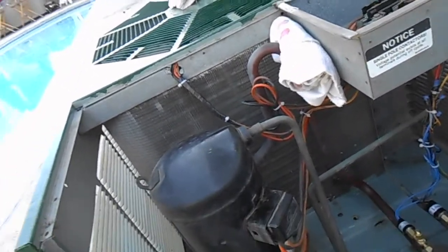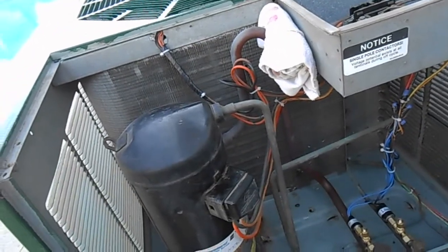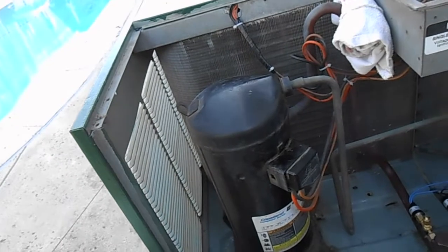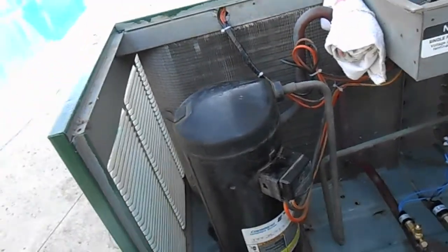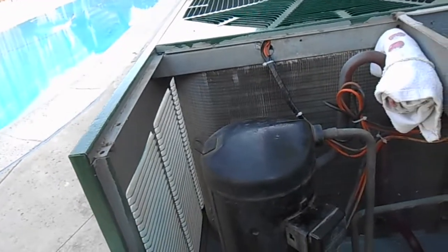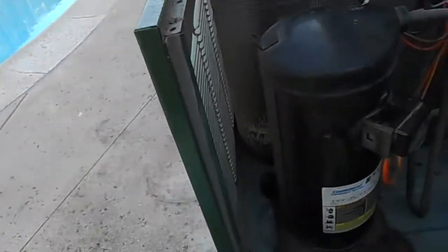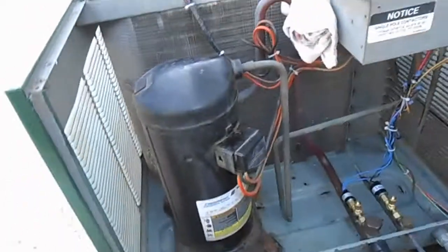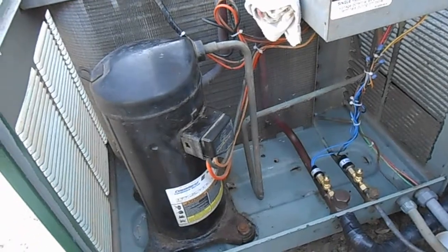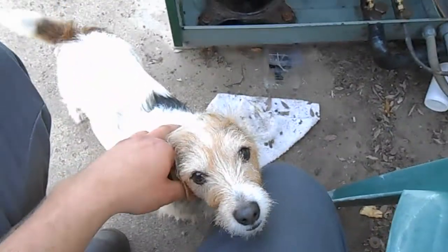It's running a lot smoother now because it's not running high head pressure. The coils were really clogged before, and they're still deteriorated from that acidic cleaner. This thing's going to be feeling good, just in time for summer. Catch you later — say goodbye, Daisy!